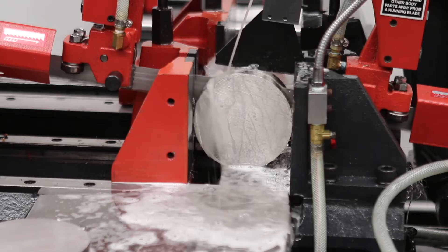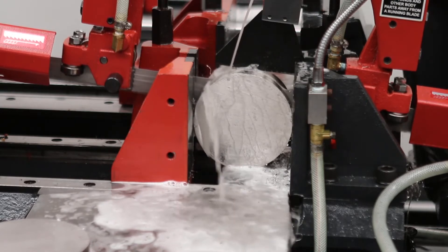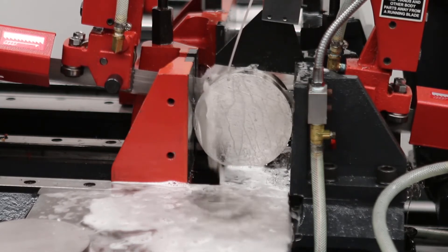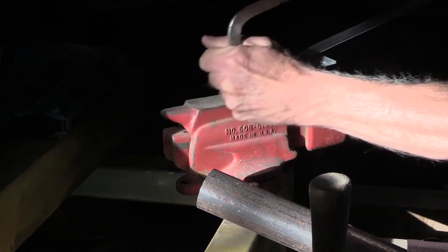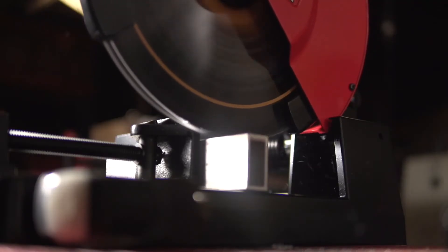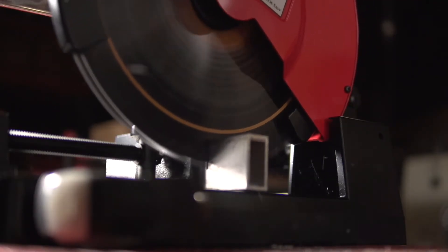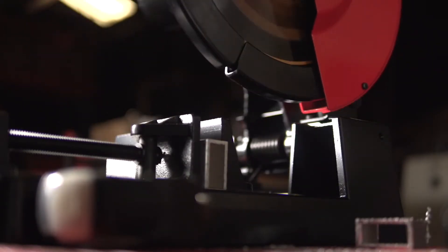Saws are organized into three different categories. Band saws are flexible, unbroken blades that stay in contact with the workpiece while it cuts. Hack saws are straight saws that cut back and forth so that only one of the strokes cuts the material. Circular saws are flat discs that, like band saws, remain in contact with the workpiece material as they cut.